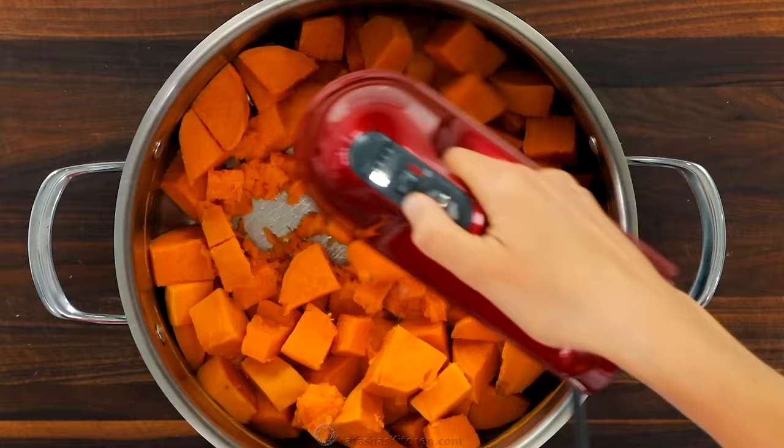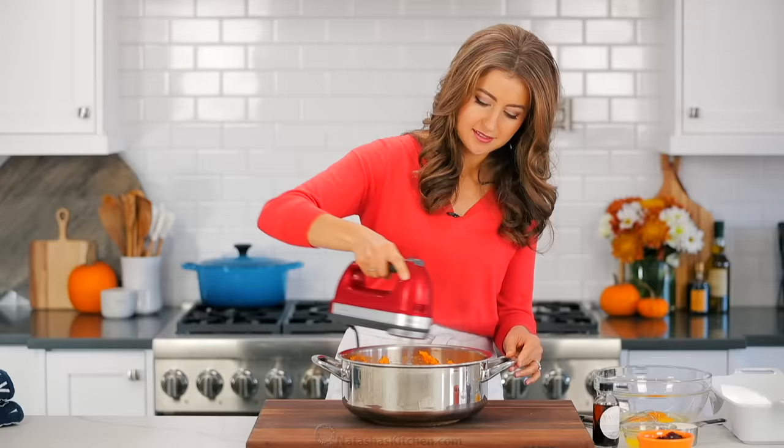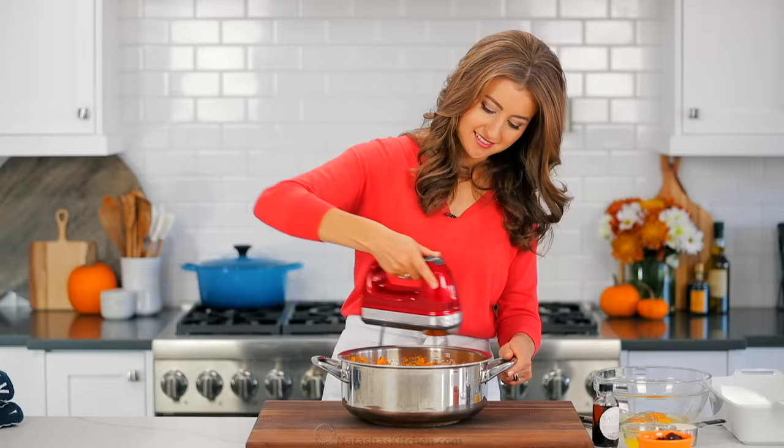You can use a potato masher, but to get them really creamy, I love using an electric hand mixer. An electric mixer also makes this process so easy.